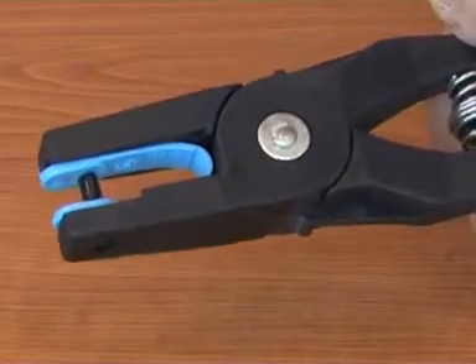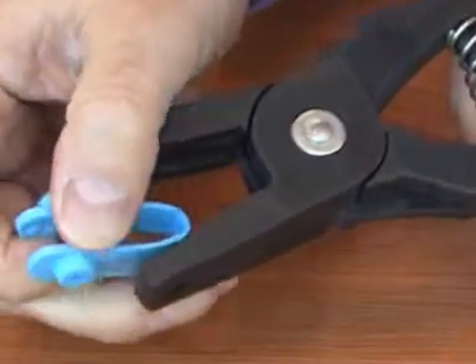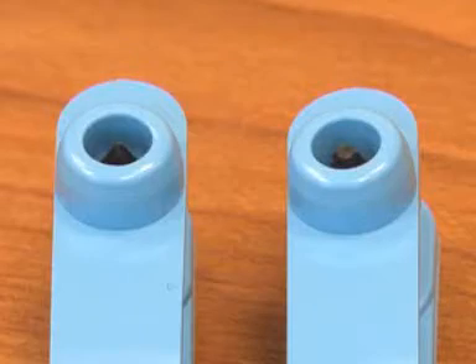If the tags have been applied the wrong way round, we can tell by inspecting the very tips of the pins, as they'll be blunt, like the one we can see here on the right hand side.